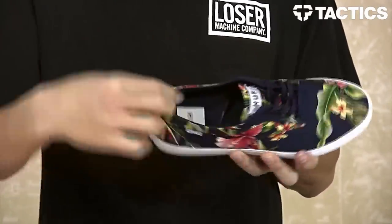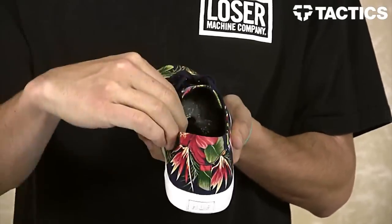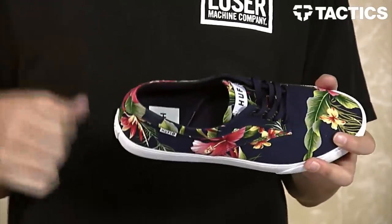Super thin collar, very thin tongue. Again, not the most protection, but it looks super good. Huff insole on the inside, but it's actually not removable — just wanted to give you that heads up.